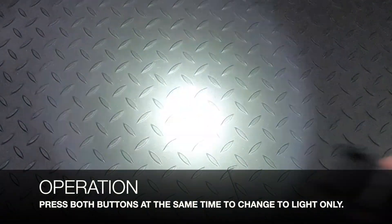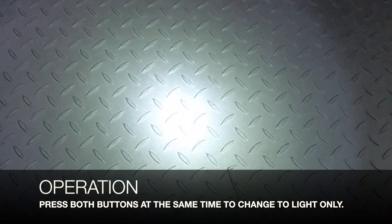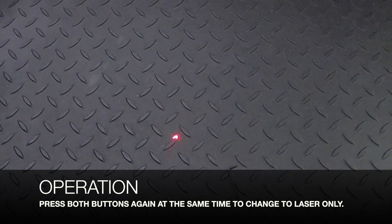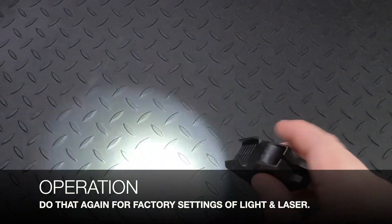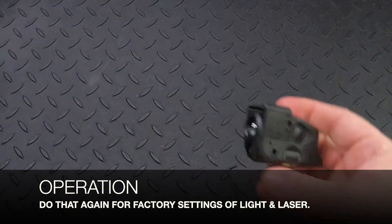Now if I want to change the settings — maybe I just want the light only — I'm going to press both buttons at the same time. And then if I want just the laser, I'm going to press both buttons at the same time again and it changes to the laser. Pressing both buttons again takes it back to factory settings with the light and laser. With any of those settings, all you have to do is press either button to turn on and off.